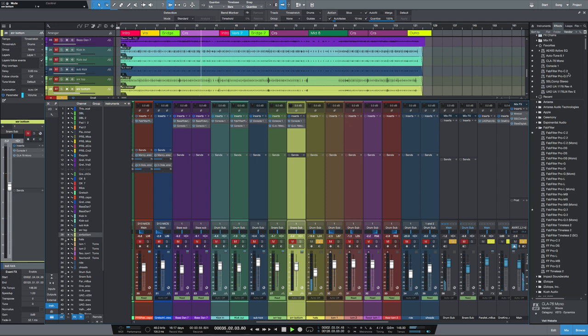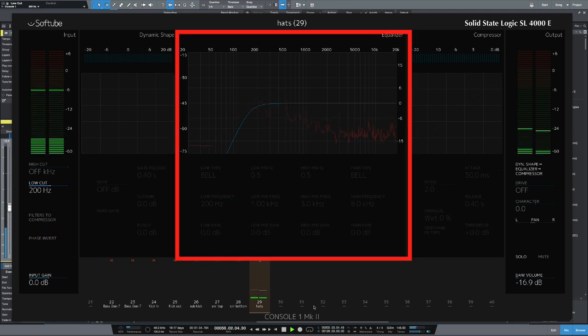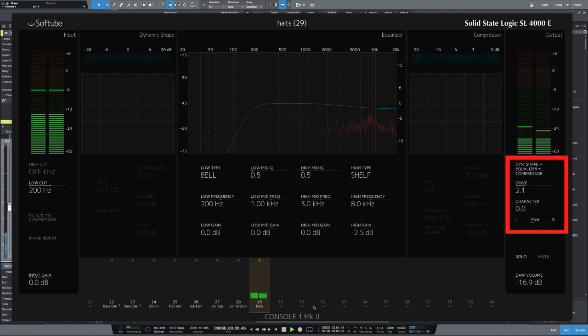Let's move on to the hi-hats. Just by listening to them, I know there's a lot of bottom-end information I need to get rid of, since we don't need that on the hi-hats. So again let's load in Console 1 and low-cut — listening for the point where I start to lose information — around 200 hertz. I'm going to reduce some of the high frequencies with a shelf and reduce that just a little bit. Then I'm going to drive it, which is starting to sound nice. Going the other way on the character will reduce the high frequencies.